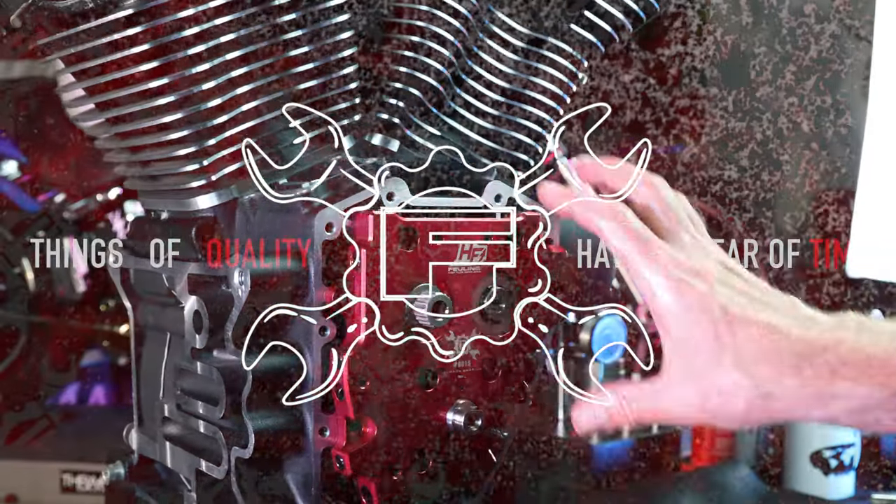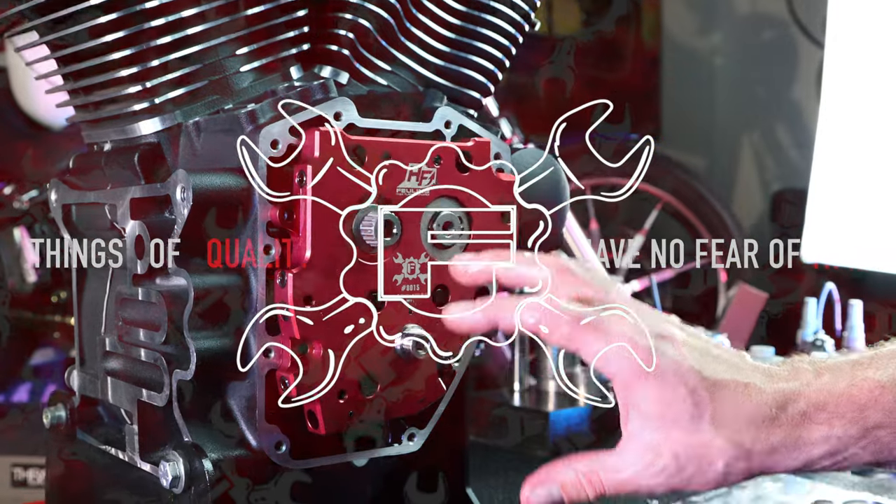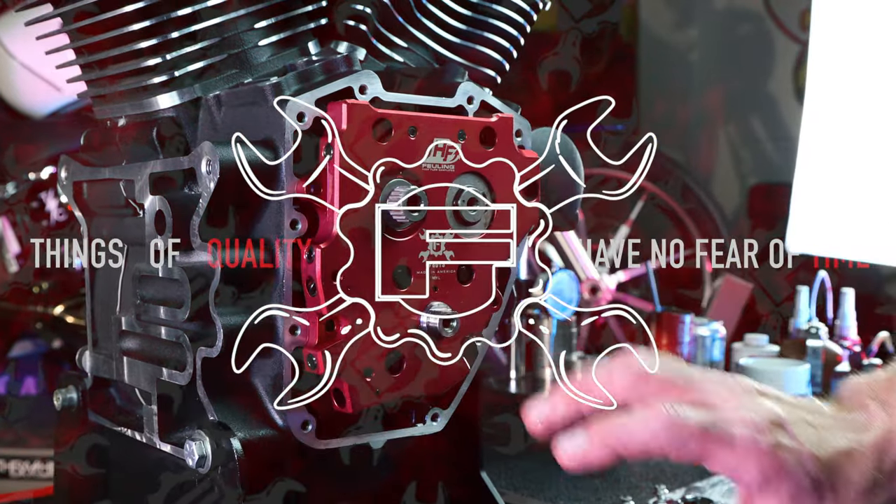We're going to go ahead and put our cam plate bolts in, and I'm going to show you the rotating process to get the cam plate and oil pump centered.